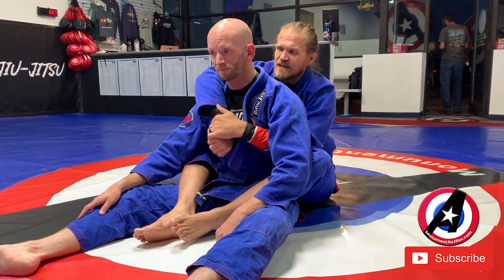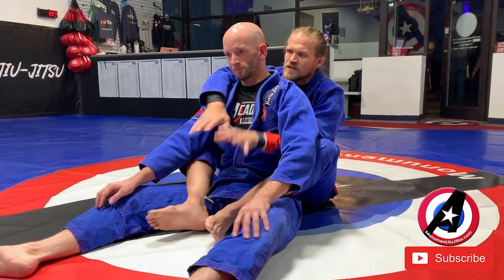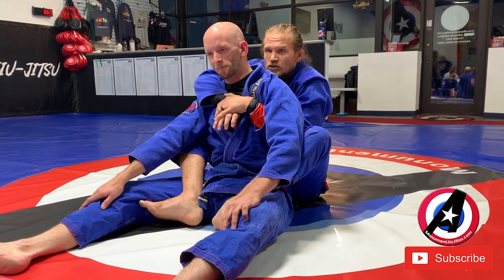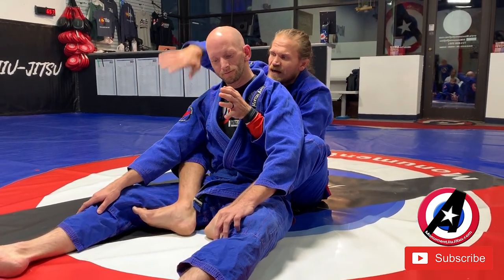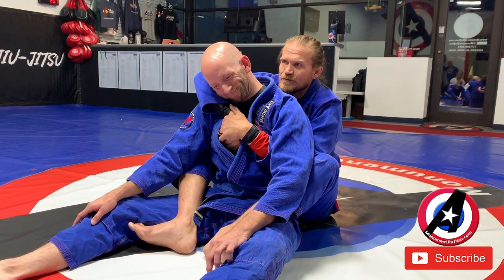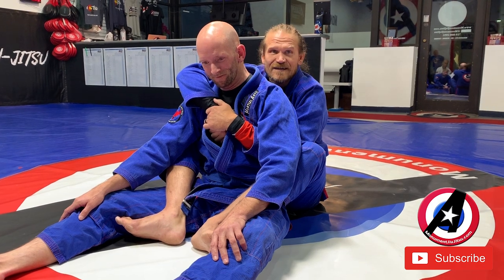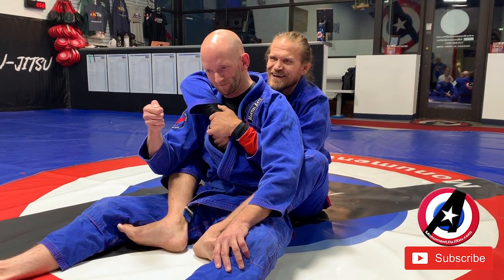So I have my back control again. I'm using my feet, and I'm really aware and making sure I'm using my legs a lot to control him and contain him. Remember I like this hand over, and I like to be a little mean about pushing my thumb knuckle into his sternum.